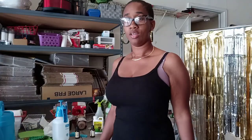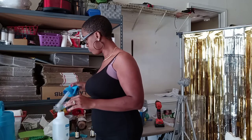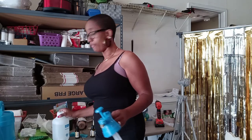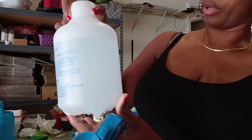I have my little spray bottle right here. I got this from Dollar General for five dollars — it's a 34-ounce bottle and I got a couple of them.